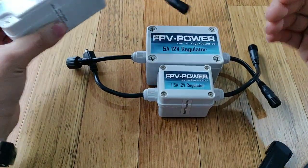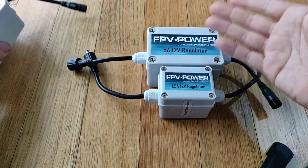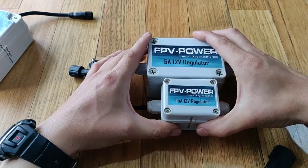So when it hits 11 volts, your battery's still got plenty of punch in it. It's just that your fish finder is saying the minimum I need is 11 volts, and it's dropped below that, so it's turning off.